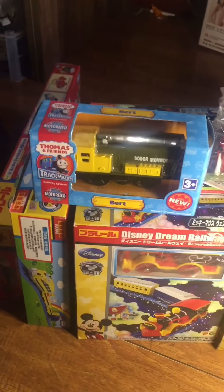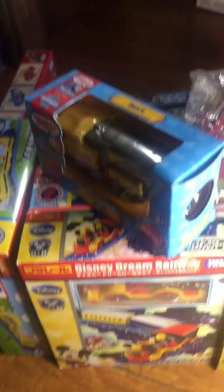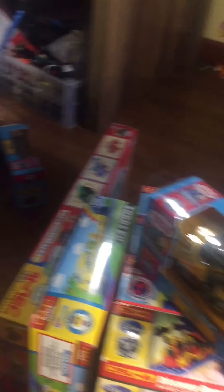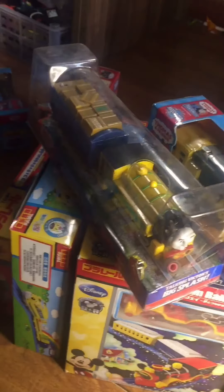Later I will do some unboxing videos. I will unbox the bird and the heat bird, and the talking visitor. Actually, I didn't want to open it because it's very hard to find, and I got it for about $30 — it's very expensive now.